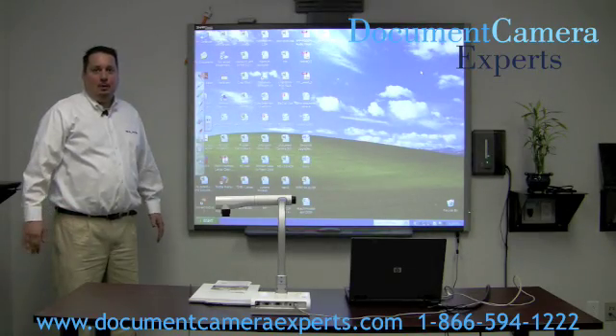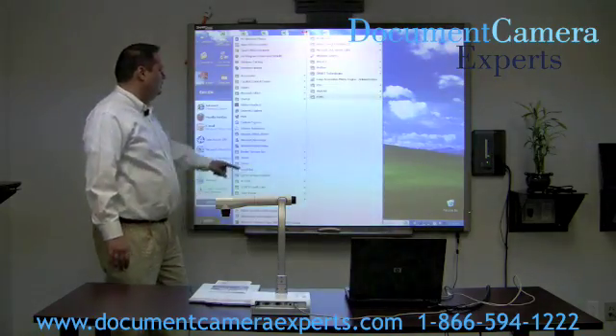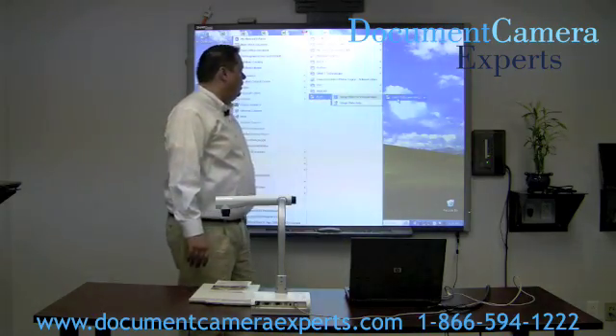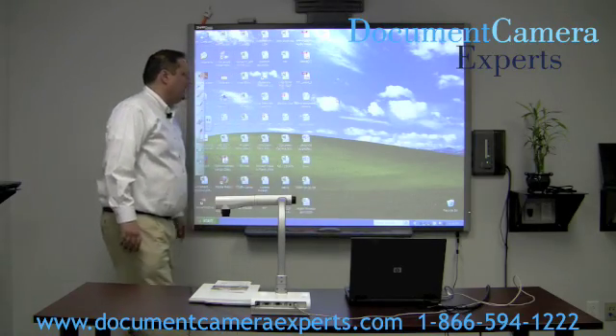Once you have made all your connections to your smart board, simply go into your program menu and pull up the ELMO utility software. Then click on ImageMate for Presentation. This will bring up the ImageMate for Presentation software.